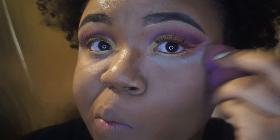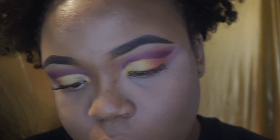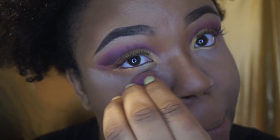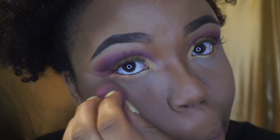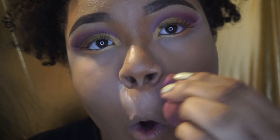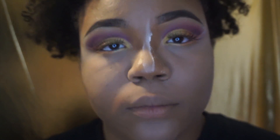Next I'm taking my Airspun Neutral Light setting powder and my damp beauty blender. At this point I am pressing the powder into my face — I am not going to bake with it but I am pressing the powder in to make sure my highlight does not budge. Where I am going to bake is at my nose point. I had a lot of trouble with my nose contour and highlight budging, so I figured I would just bake my nose and press the powder into the rest of my face — and this worked so well for me.